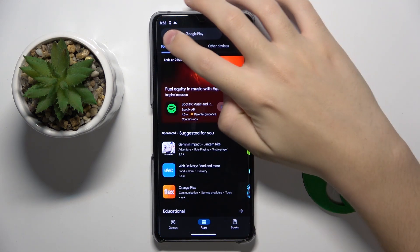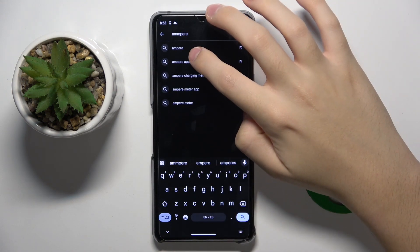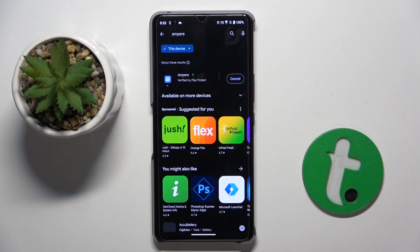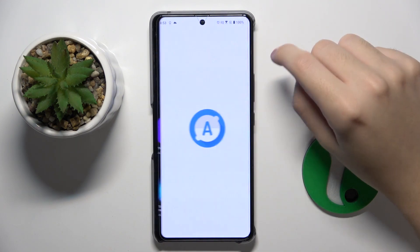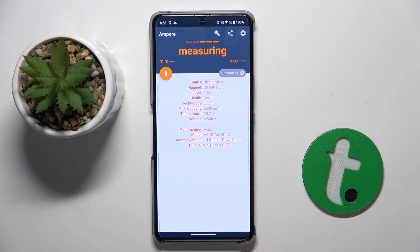Download the Ampere app — find it and install it. Now we can open the Ampere app and click through everything. As you can see, we have all the information about our battery here.